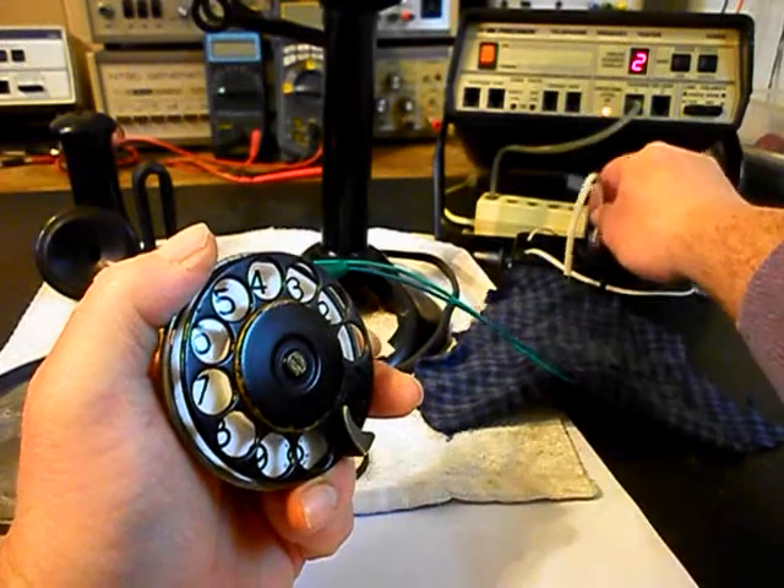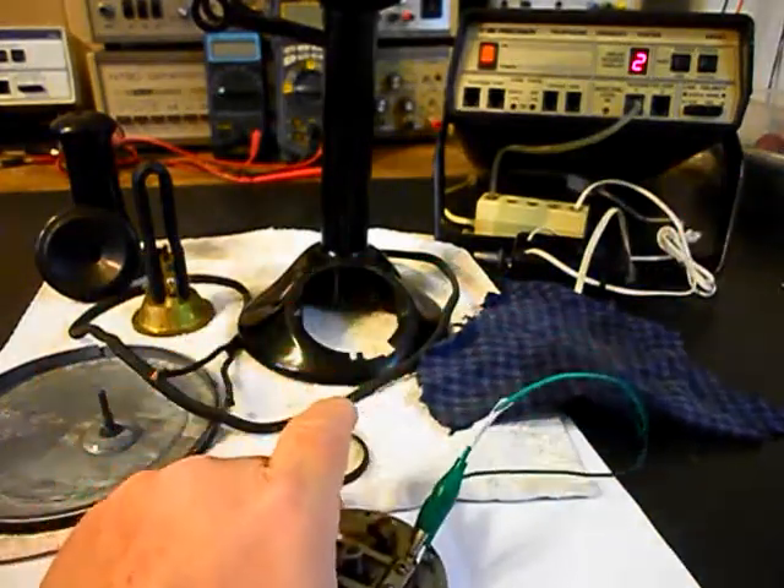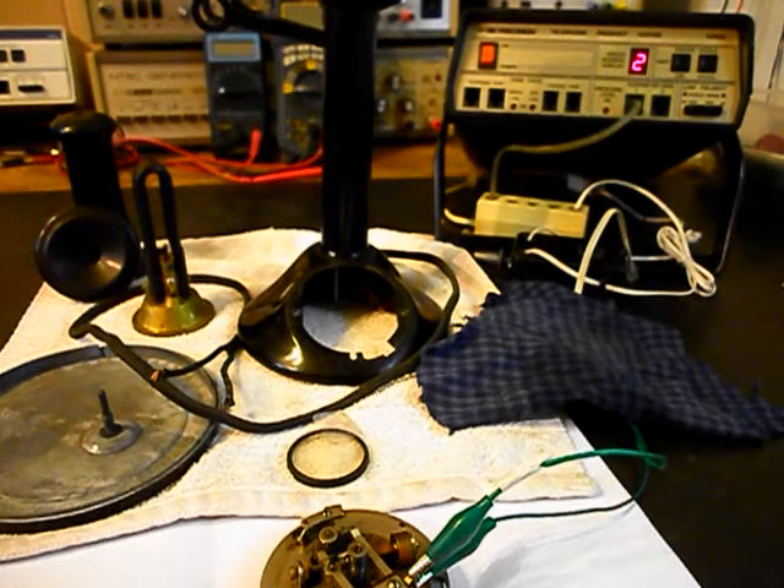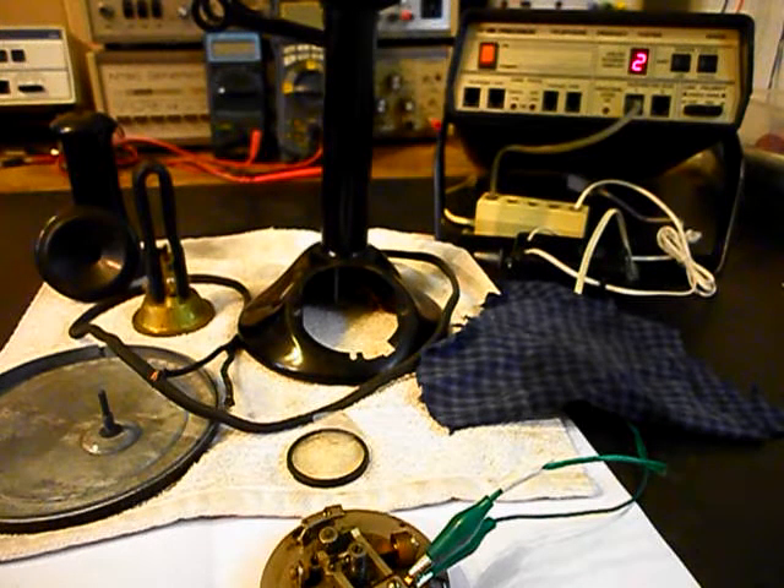We can go ahead and unplug the dial from the analyzer. Now we'll finish up some of the other work that we need to get to on this candlestick telephone, and we'll come back and get some more video. We'll take a short break and be right back.